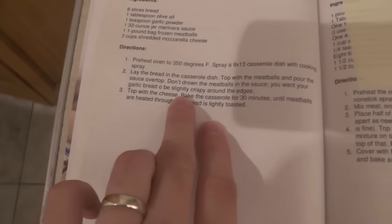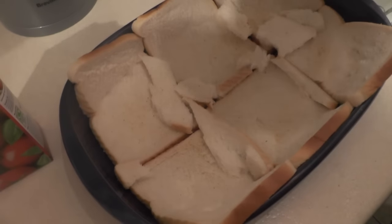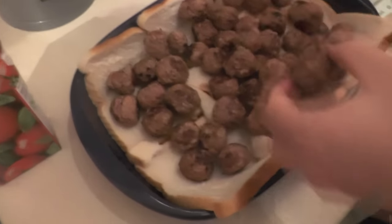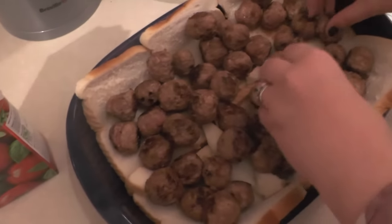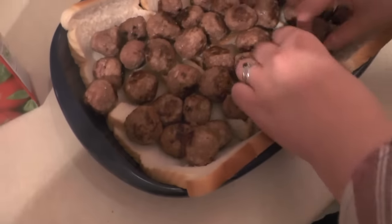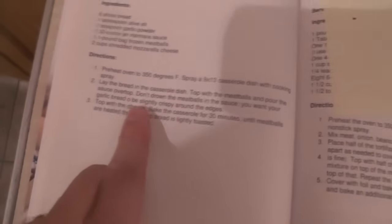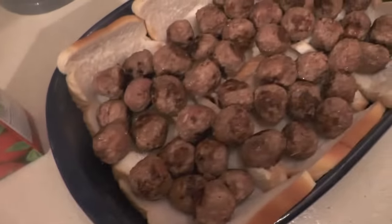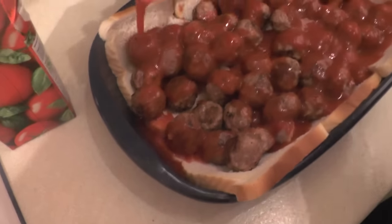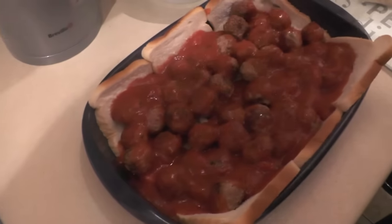Top with the meatballs and pour the sauce on top — meatballs first. All of them, all one pound's worth. You are just getting them everywhere. I'm dumping — that's what she told me to do. Look at that, that's just like the worst sandwich ever. This looks really gross. Essentially we need to use about 90% of this sauce because that equates to 32 ounces, which is a very strange American measurement. Just use about four fifths of it, so not quite all of it. Don't drown the meatballs.